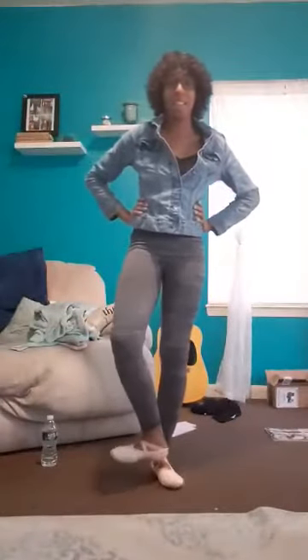But let's try it with some music. Ready? To the front. To the side. To the back. To the side. Plie. Other foot. To the front. To the side. To the back.